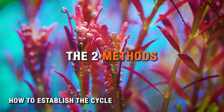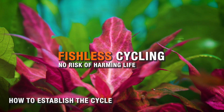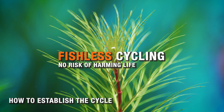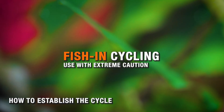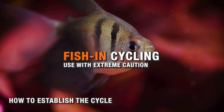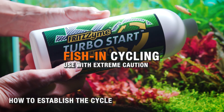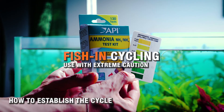There are two basic ways to cycle a tank. Fishless cycling is the modern, safe, humane way to do it, and it's what I recommend — there's zero risk of harming animals if ammonia levels get too high. Fish-in cycling, which I consider to be outdated, can work, but only if you use very specific kinds of bottled bacteria correctly and couple that with diligently testing the water every day while adding food slowly.